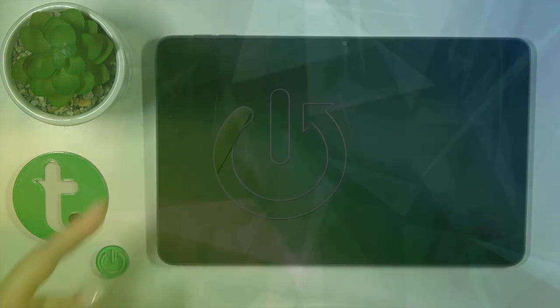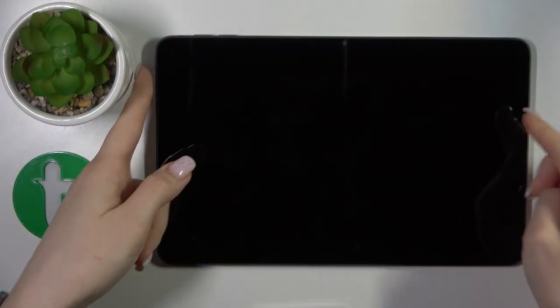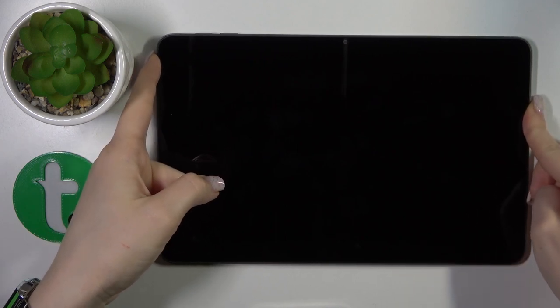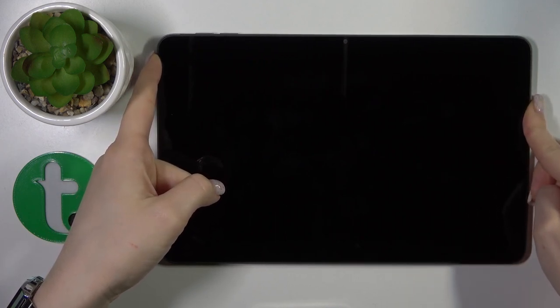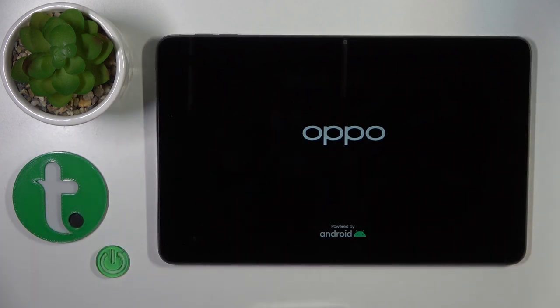Hi, today I'm reviewing the Oppo Pad Air and I'll show you how to switch on this device. To do that, we should press the power key button for a few seconds. After that we'll see that the screen lights up with the Oppo and Android logos, which means that our device is turned on.